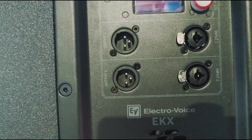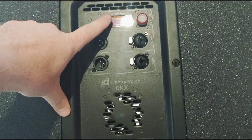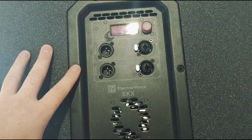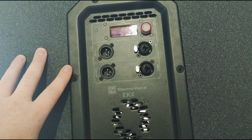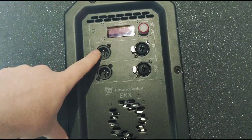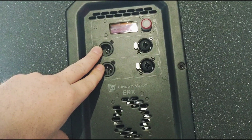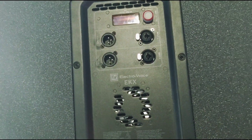Now on the EKX that I have here, you'll notice there is no switch. There are just two inputs and two outputs. These outputs are hardwired as a throughput. So when you select 100 Hz on the crossover, the subwoofer itself is crossed over at 100 Hz and is only doing everything below 100 Hz. But these outputs are always hardwired as a throughput, which means they are always sending out a full-range signal no matter what you set the internal crossover to. That's just the way they built them.